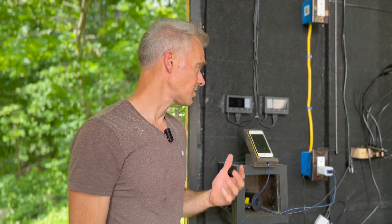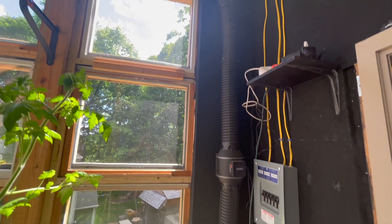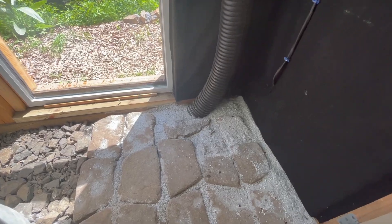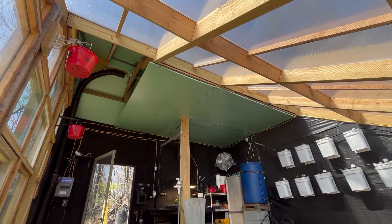Inside the greenhouse, the main things I purchased were the fans and control systems. There's an inline fan that forces hot air down under the bed into the ground system, and an attic fan for when the greenhouse gets too hot. That's balanced by a fresh air intake with a thermostatic controller. I also bought insulation for the top of the greenhouse and the roof to keep it warm during winter.